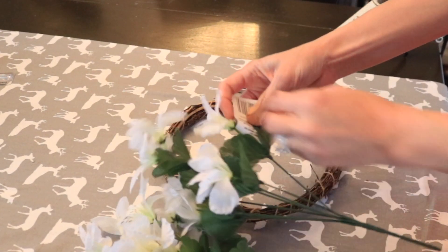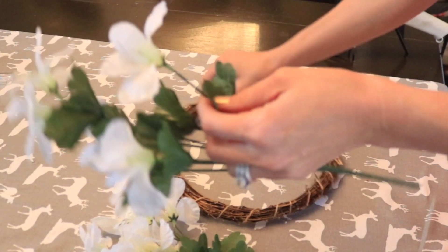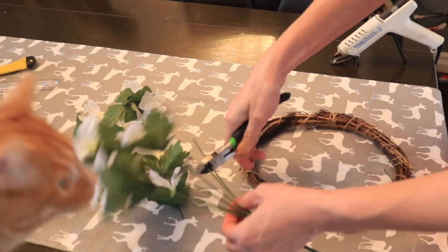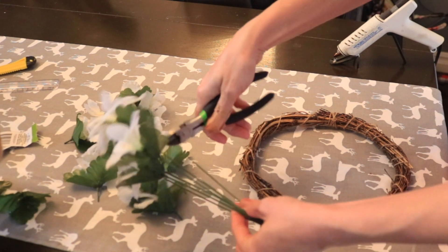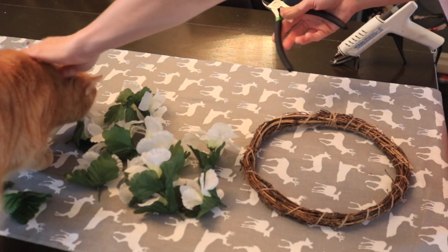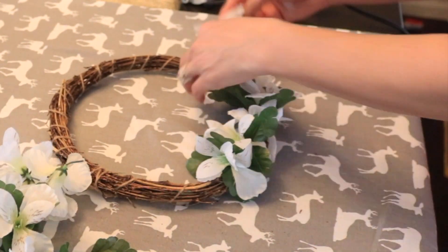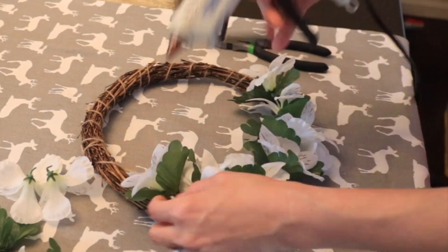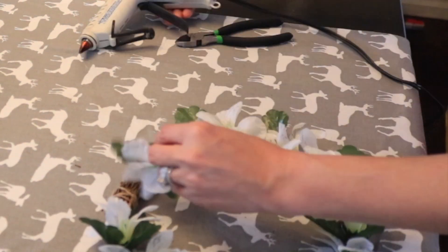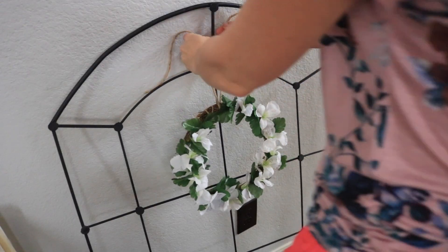Now we're going to make the wreath. I couldn't find the cotton from the original high-end picture, but I found these cute little white flowers from Dollar Tree. I'm going to trim them off their stems, push the leaves up close to the flowers, cut them with wire cutters, and then glue them around the wreath. Then I'm taking some thick twine, tying it around the wreath, and tying it around the window to hang it.